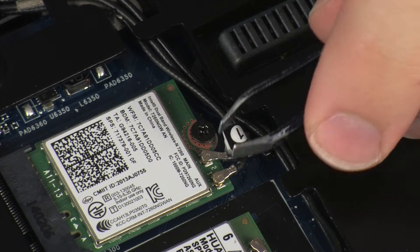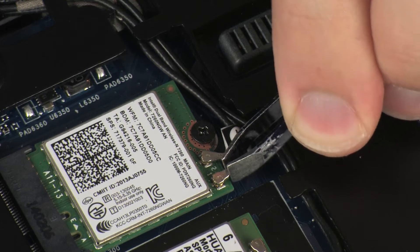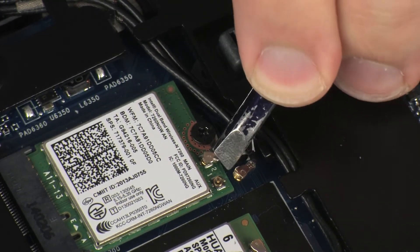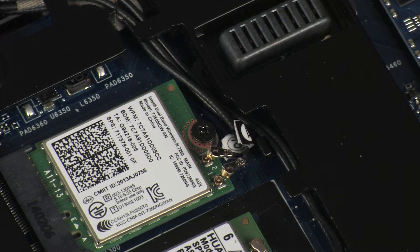Carefully disconnect the wireless antenna cables from the wireless module by grasping the connectors with a small pair of needle-nose pliers or tweezers. Make careful note of which wireless antenna cable is connected to each terminal on the wireless module for later replacement. CAUTION: Use care when disconnecting the wireless antenna cables from the wireless module. Damaged cables or connectors can degrade notebook performance.